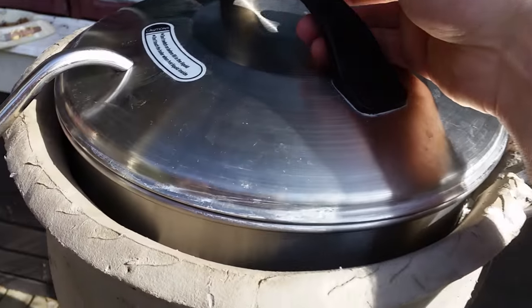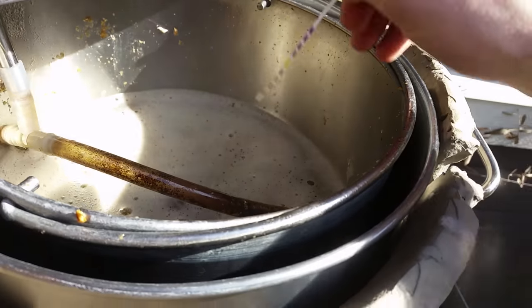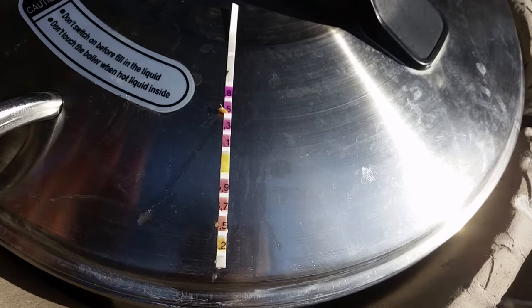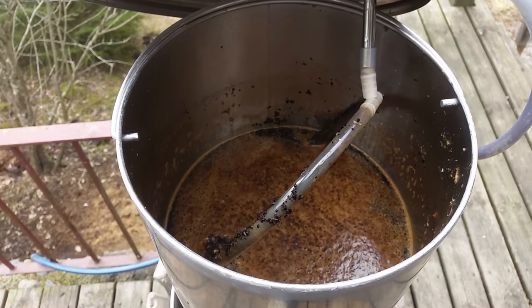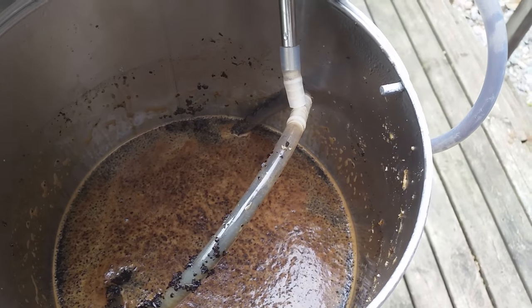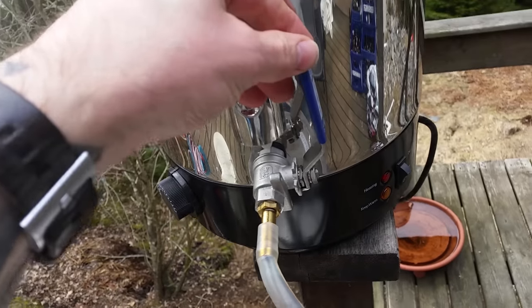We're 50 minutes after adding the calcium sulfate — let's take another reading to see if anything has changed. Not that much, if anything at all. Lifted the grain pipe and we'll start sparging, slowly adding some water.